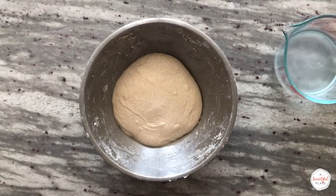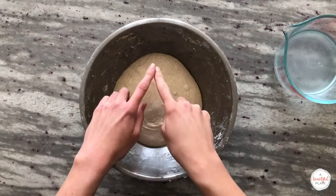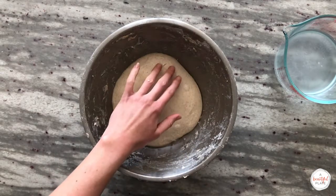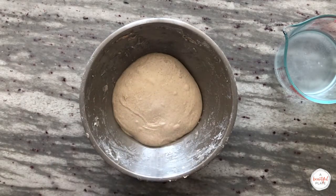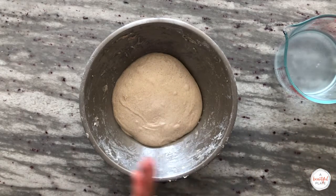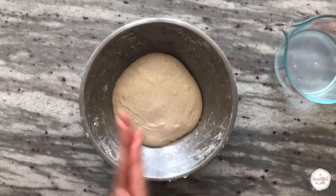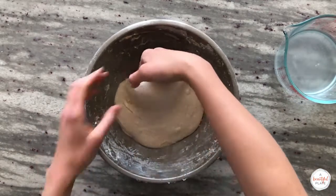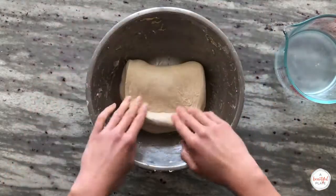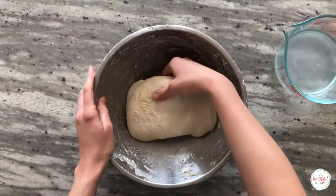Ready to do our third set of stretch and folds. You can see that the dough is rounding a little bit more, but there hasn't been much change. Continue to be careful and gentle as you're stretching and folding, as we don't want to press out any of those gases. As you can see, the dough is developing quite nicely — as I go to stretch and fold, I can pull the dough very, very thin, but there is no risk of tearing. This is a great sign that your dough has good strength.